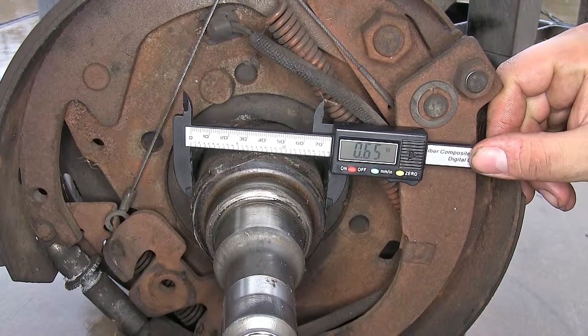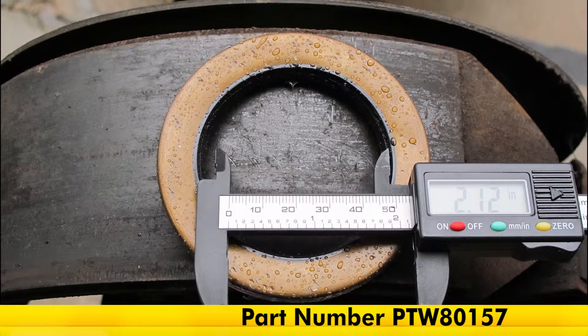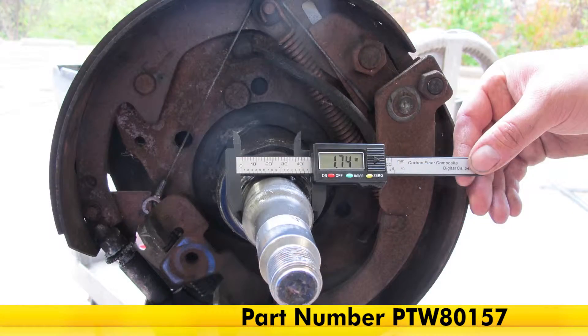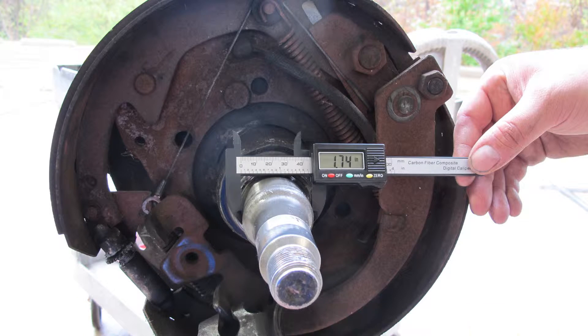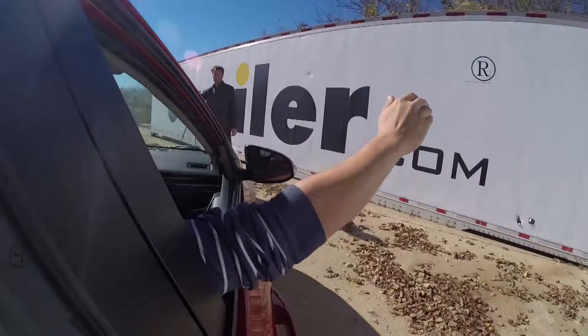And that's it for a look at the Performance Tool 4-Inch Carbon Fiber Digital Caliper, Part Number PTW80157. You can find this and everything else right here at eTrailer.com.